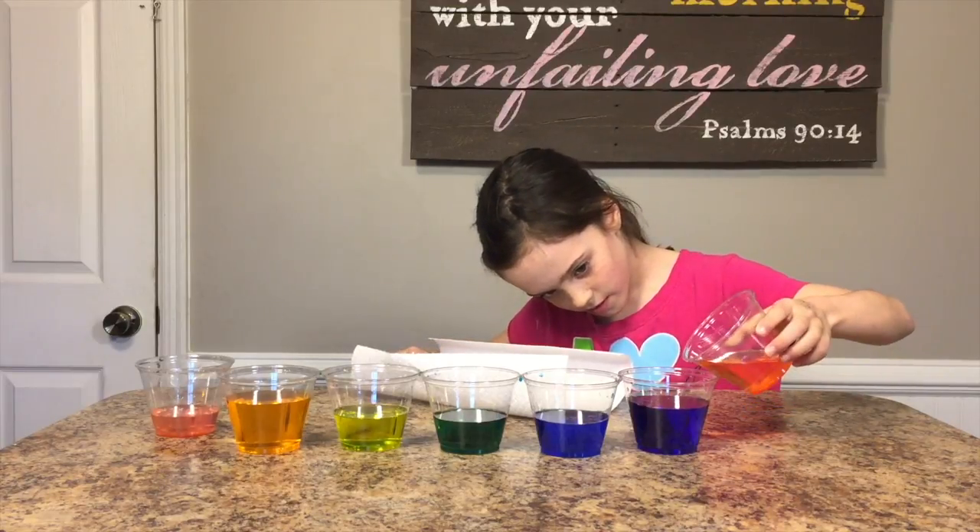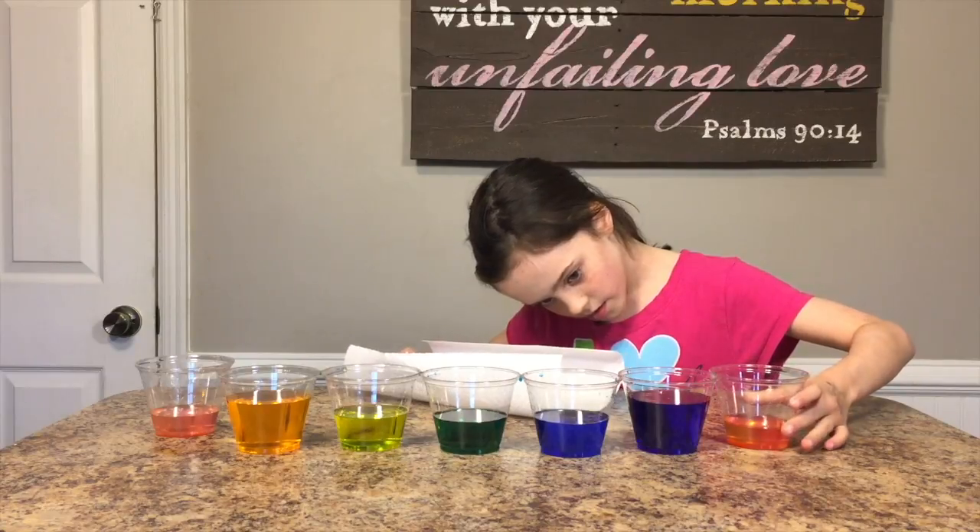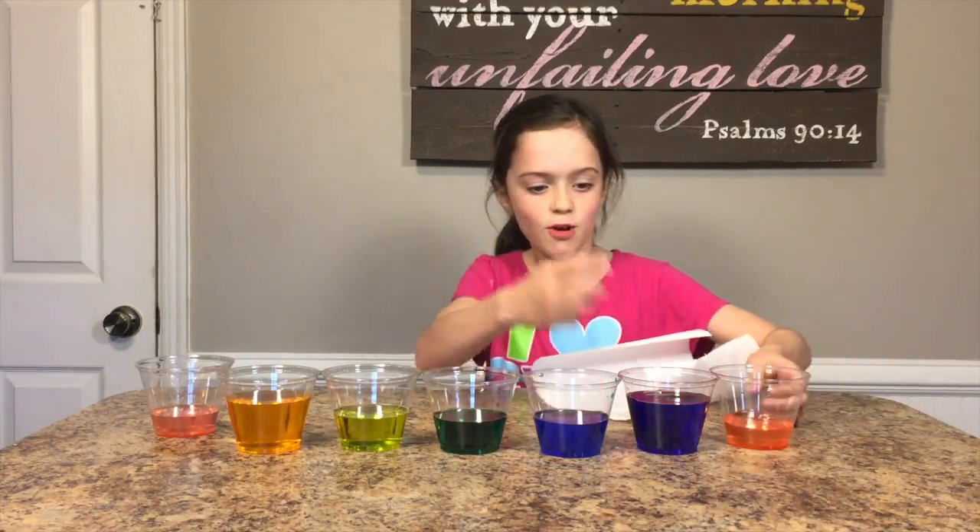It does! So the issue is not that the pink doesn't move — it's that the pink isn't as dark as the others. Is that fair? Look at that purple!